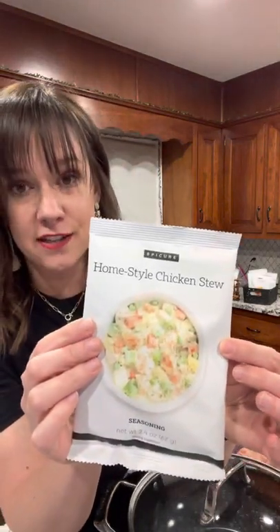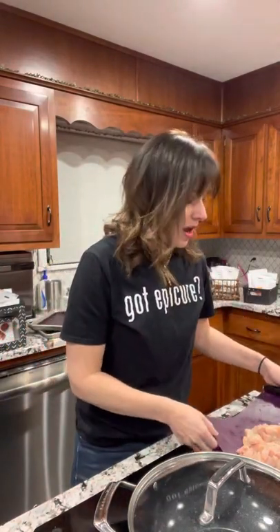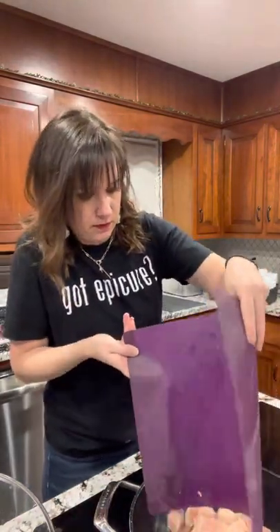Today I'm making our homestyle chicken stew, but I'm going off the beaten path and turning it into a pot pie — one of my family favorites. I chopped up some chicken into cubes earlier and I'm getting that sautéing in my non-stick wok. I trimmed all the fat off with my amazing ceramic knife — a super sharp, high-quality chef's knife from Epicure. It's my favorite, so I always like to show that off.